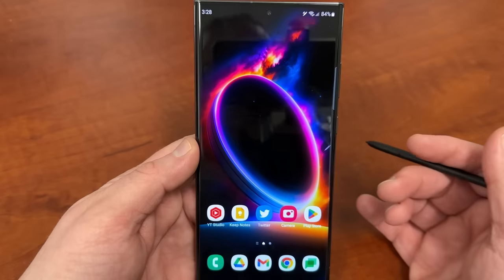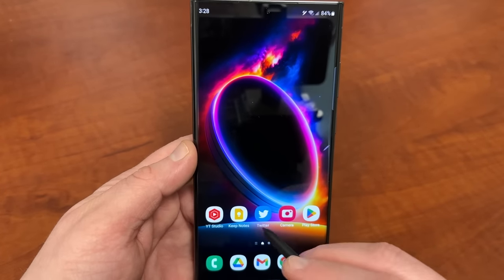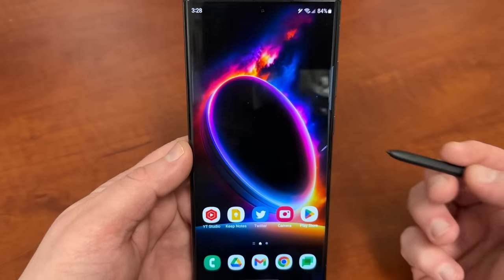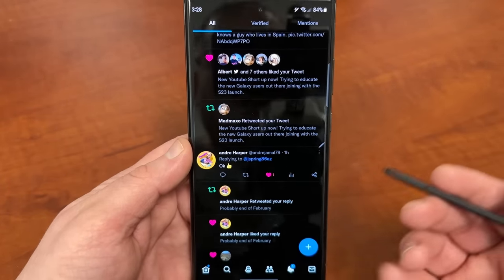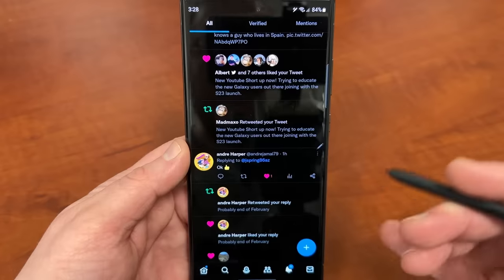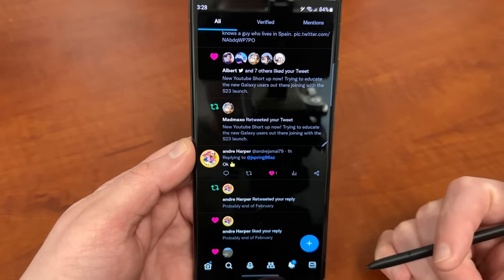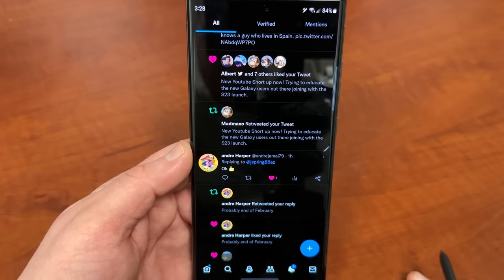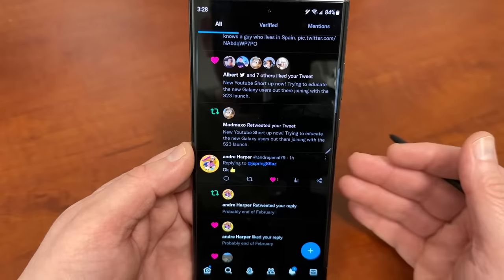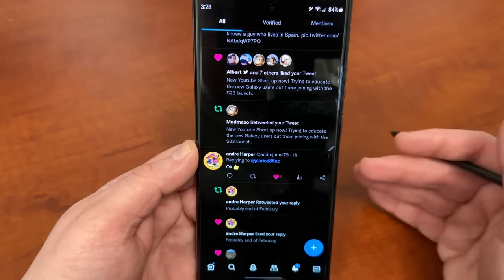This is a fantastic feature to use if you're trying to cross-reference two things. I use this a lot with social media — I do a lot of research for videos where I have to look up leaks on Twitter for devices, Samsung software updates, and things like that, but then I also want to cross-reference articles on Google Chrome. This allows me to do both at the same time, and it's fantastic for multitasking on top of the multitasking Samsung already allows you to do.